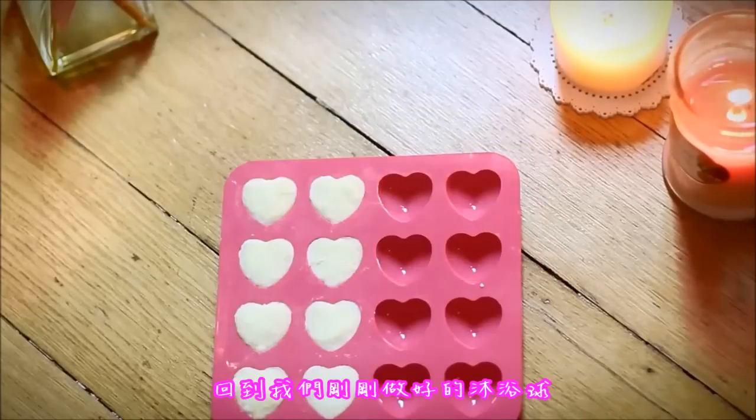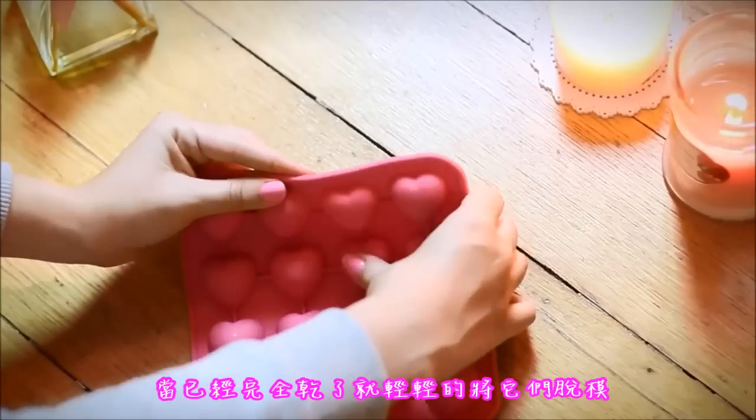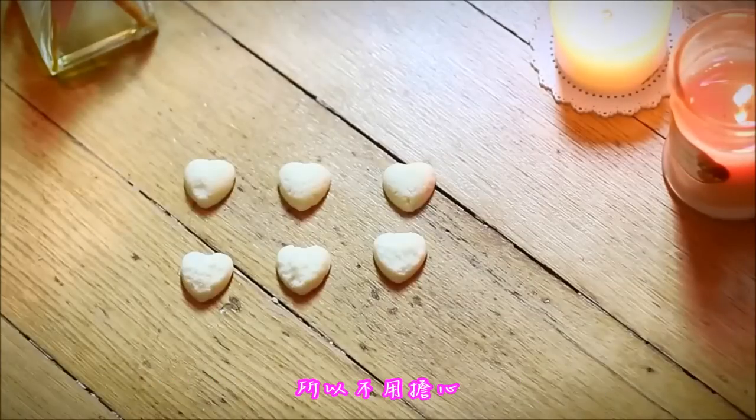We can now go back to our bath bombs when they feel dry enough — gently push them outside the mold. It's totally normal if they break or if they are not completely perfect, so don't worry about it.